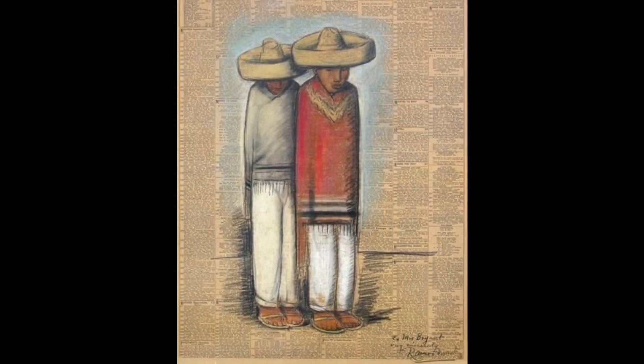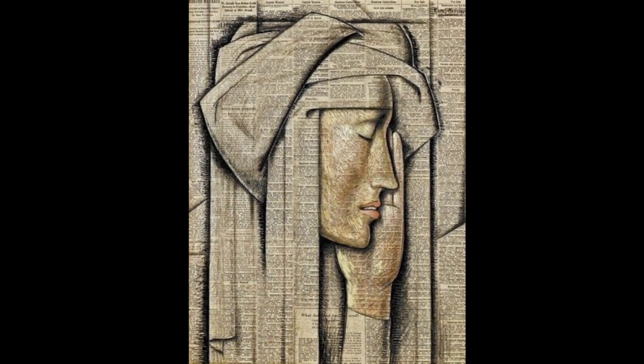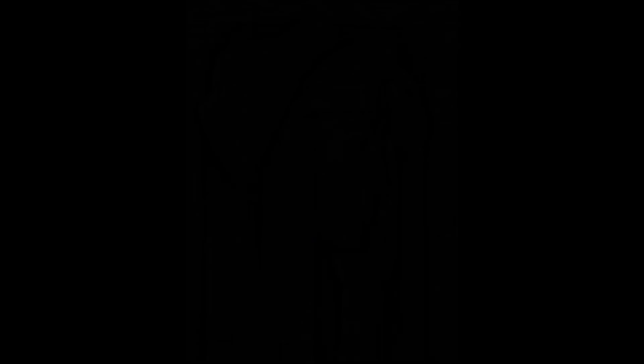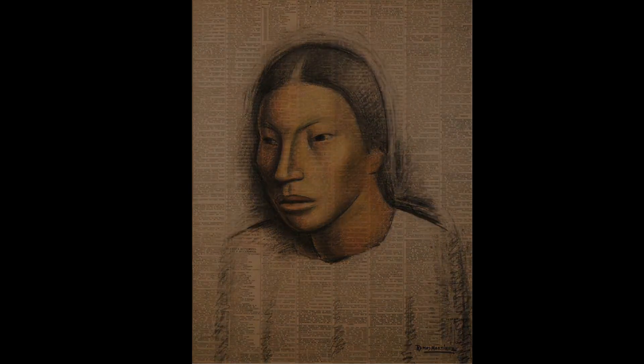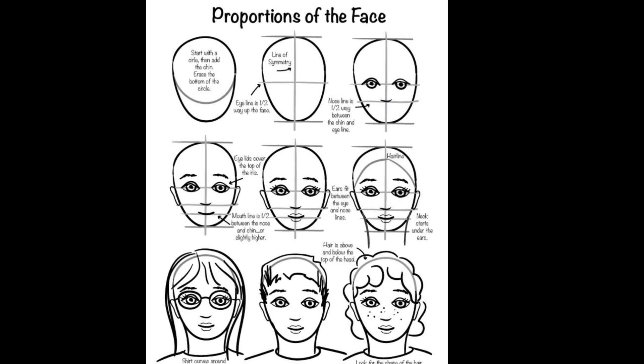What we're going to do is draw a picture of somebody on whatever we can find. If it's an old newspaper or a paper towel, that's fine. You may not remember how to draw a portrait, so I've included a step-by-step guide on how to draw faces. Once you're done, send me a picture so I can see what you've drawn and what you drew it on.